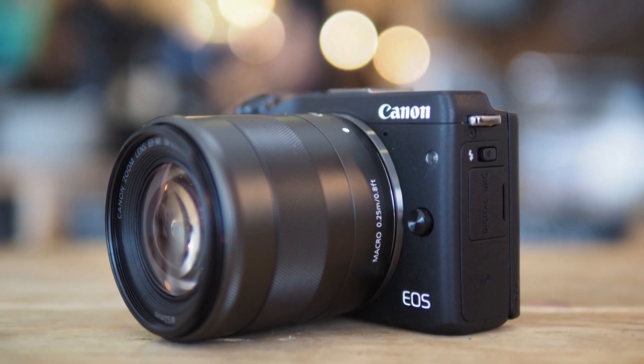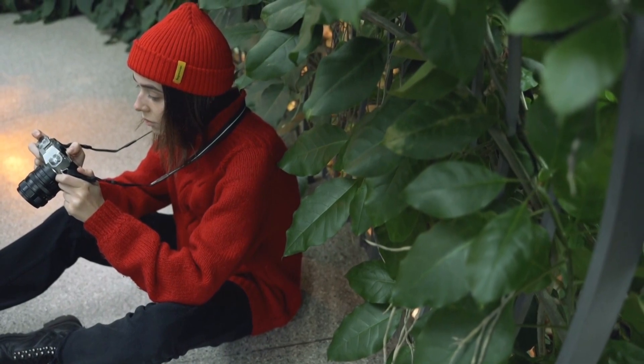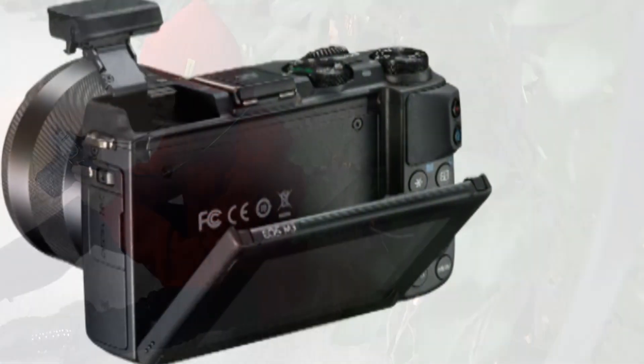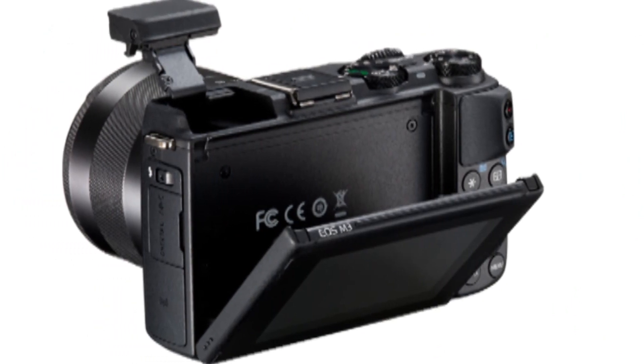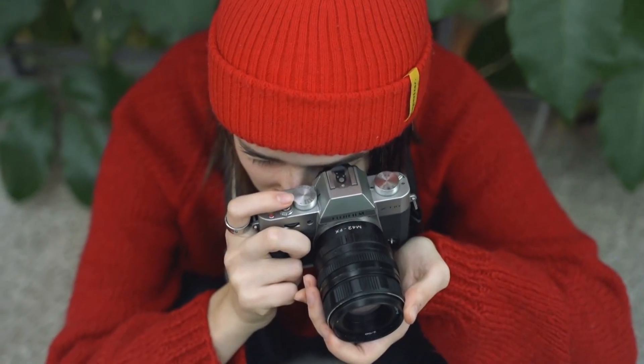Choose any RAW option though and you miss out on the ability to automatically apply digital filter effects in camera. Rival APS-C sensor incorporating CSCs include offerings from Sony, Samsung, and Fujifilm. The LCD on the back of the Canon now tilts up 180 degrees and down 45 degrees, although it cannot be swiveled to the side.